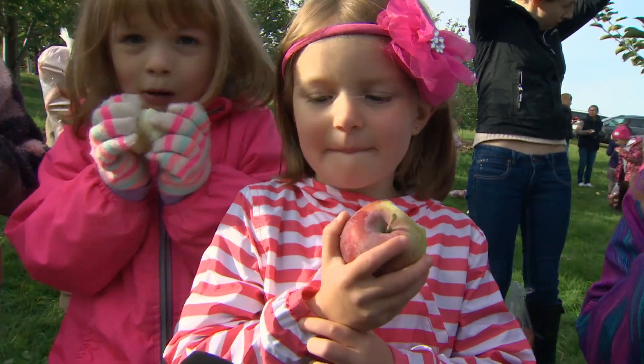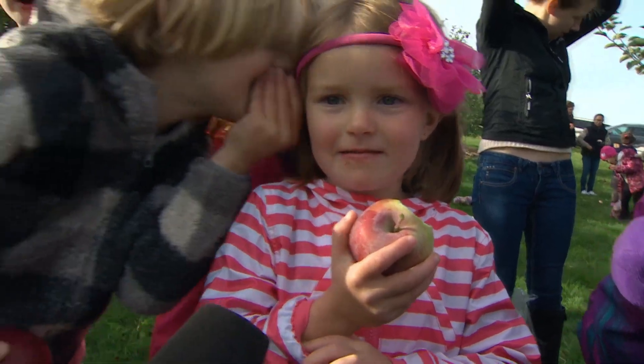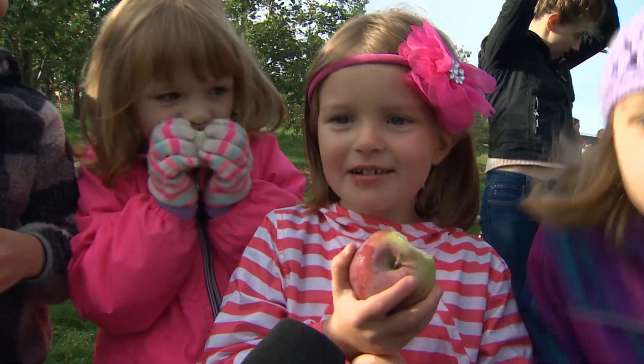Is there a secret to picking apples? Eye to the sky.